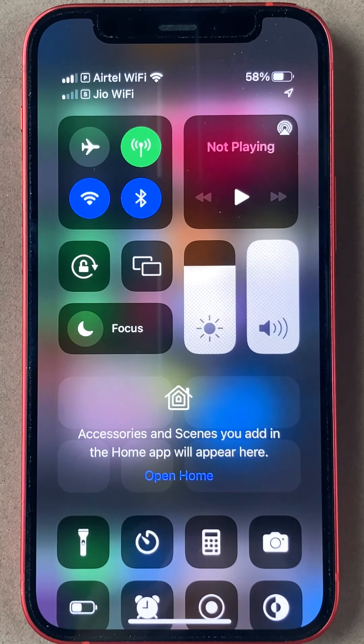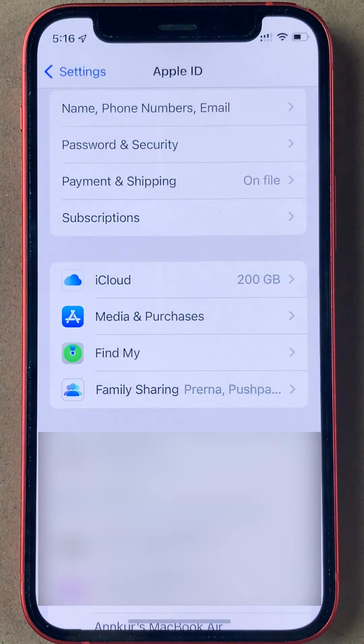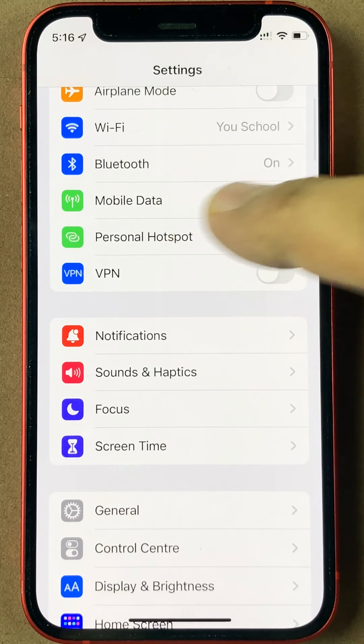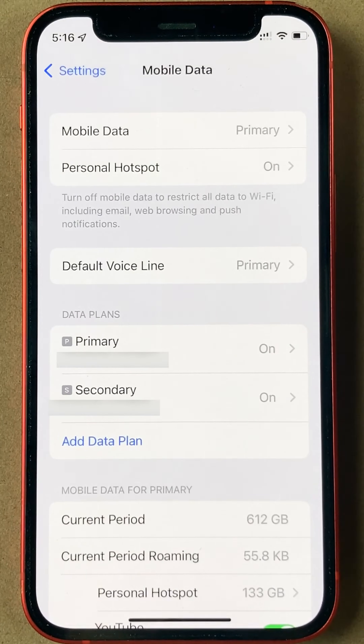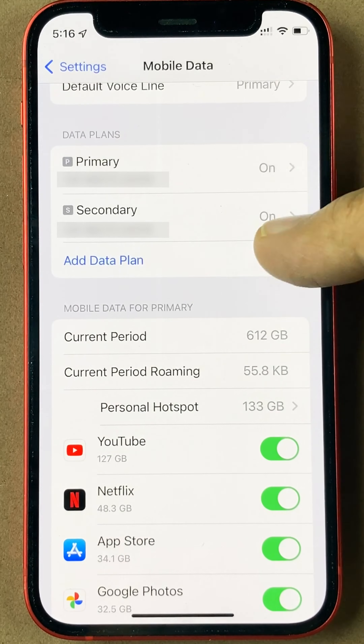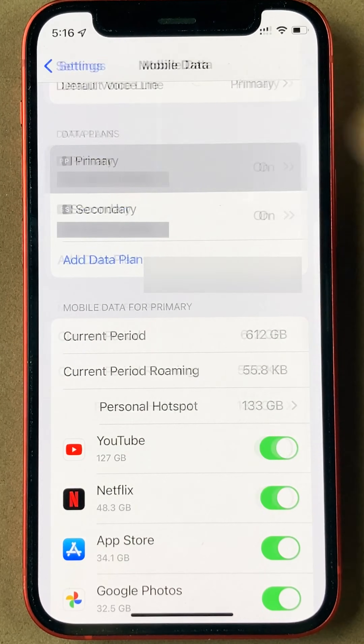So if your operator supports Wi-Fi calling, you basically have to just go to iPhone settings — you see the settings app here. Look for something called mobile data, which you will find right here. Inside mobile data, look for data plans or the listing of your SIM cards. I have two SIM cards here; you may just have one. Click your SIM card.